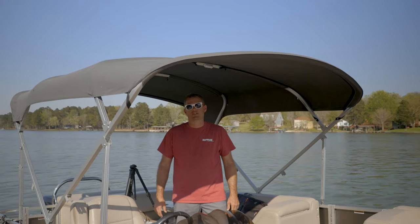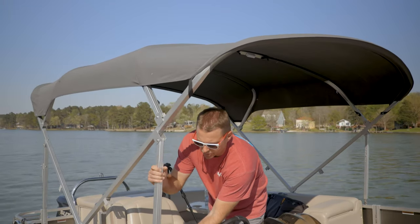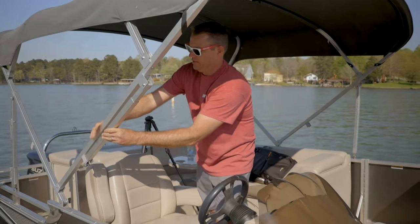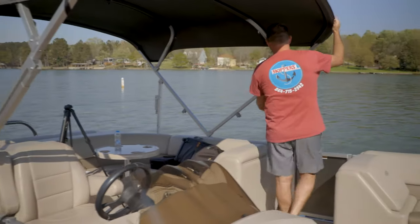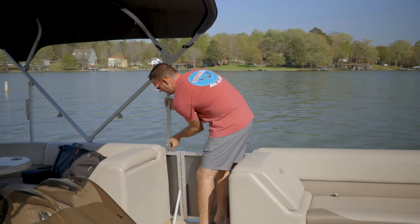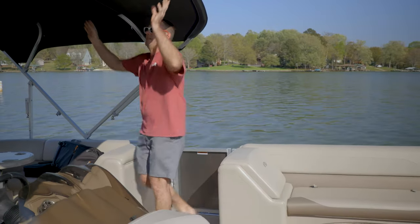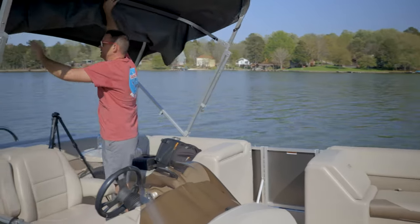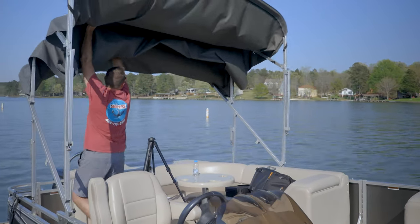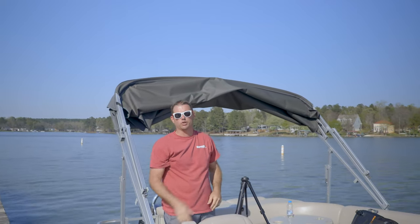If you decide you want some extra sun you can put the top down. Your rental consultant will show you how to do your top. This one you gently fold it backwards like that, and it is okay for it to ride like this.